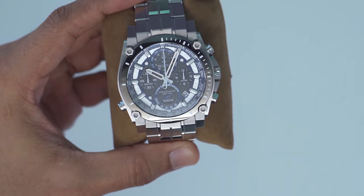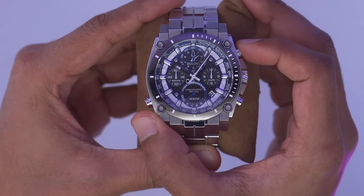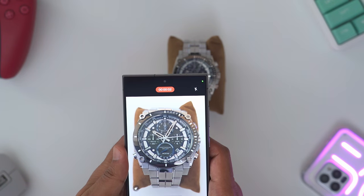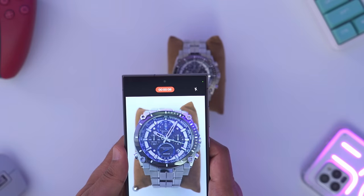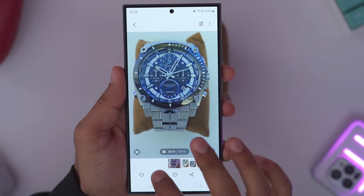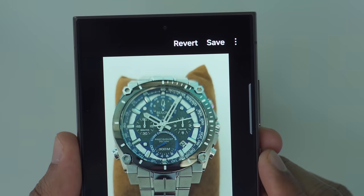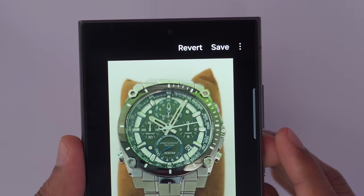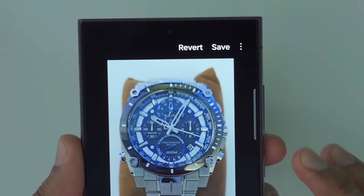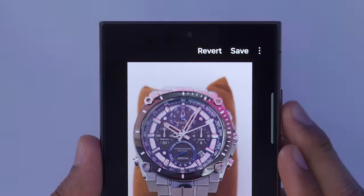I'm now going to put the S24 Ultra through a challenging test. There are actually two hands moving so fast you can't really tell. I'm taking a video at 4K 60 frames per second and then using the AI generative frame feature. I'll tap the pencil icon, go to adjust speed, set it to 1.8x speed — and you can see the hands have now slowed down dramatically. You can clearly see the two different hands, the white one and the blue one. This generative speed adjustment feature works really well.